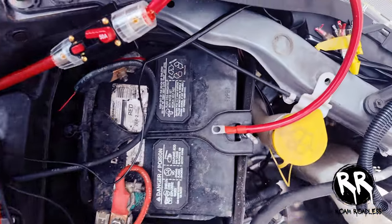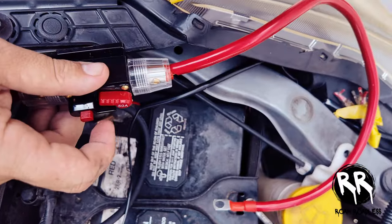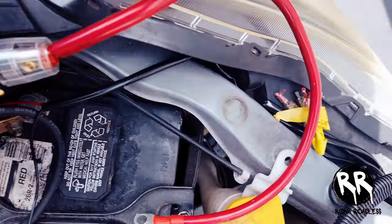I got it ran through the firewall and I'm going to leave a good bit of slack up here so I have enough room to mount the breaker, then I can just tuck in the excess.